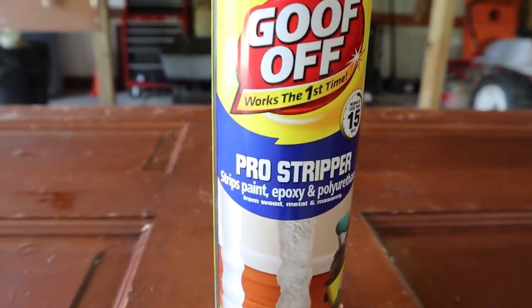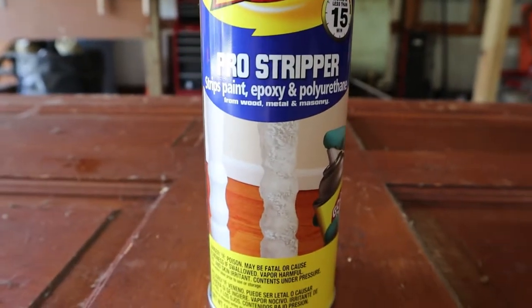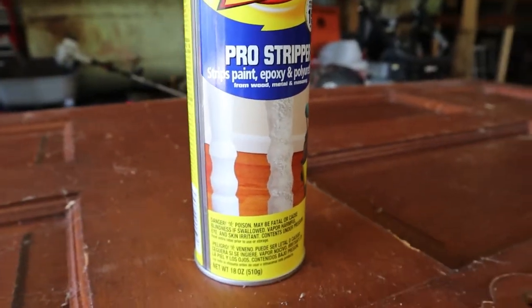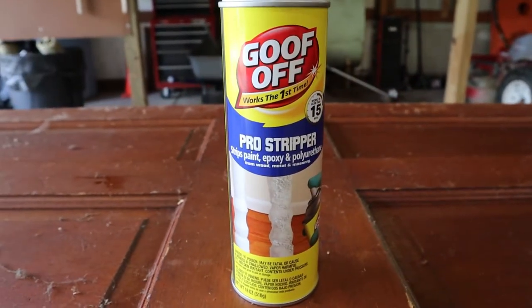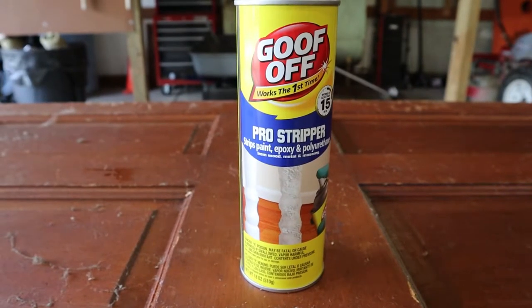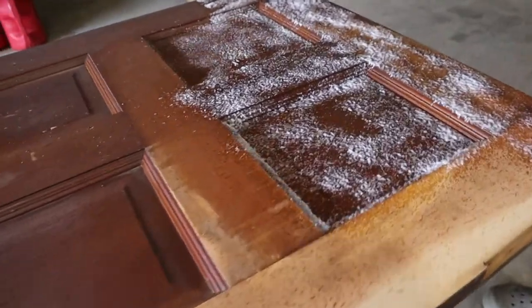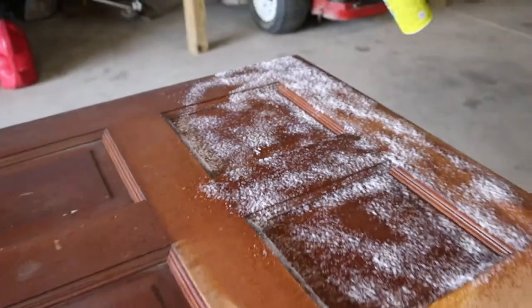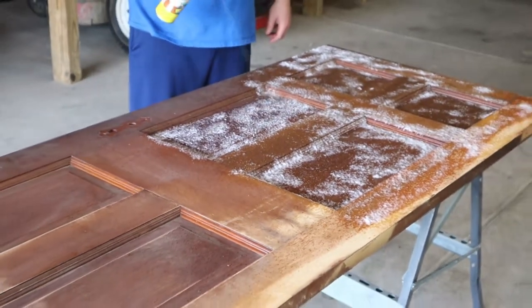The next step was to strip off the current finish. To do that I started with this Goof Off Pro Stripper, which will remove the current varnish, polyurethane, and stain — I don't even know what was all on this — but it helped get the bulk of it off. As you can see here, I'm applying it, letting it sit for about 10 minutes or so, and then just taking a scraper to start scraping it off.